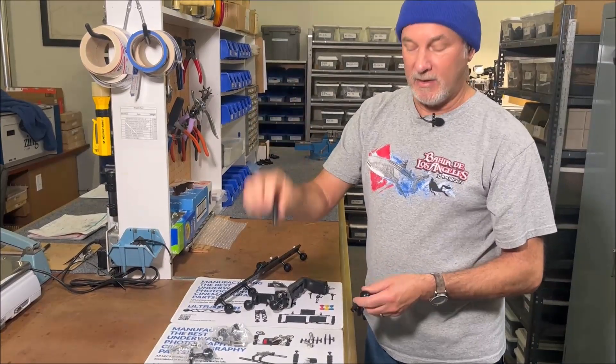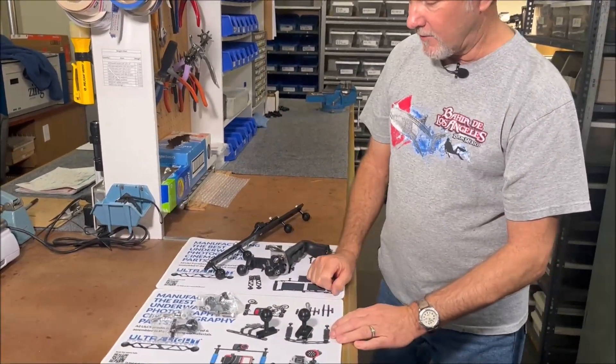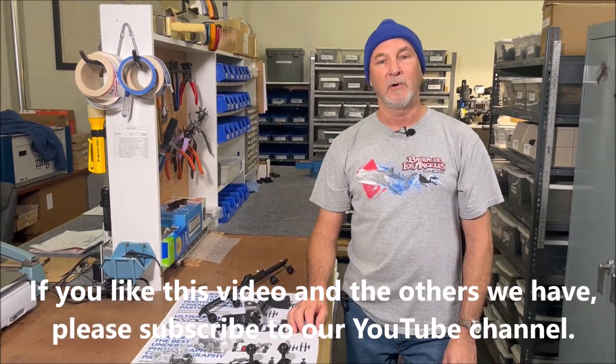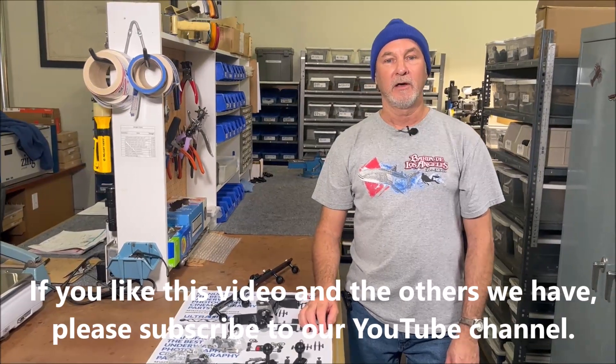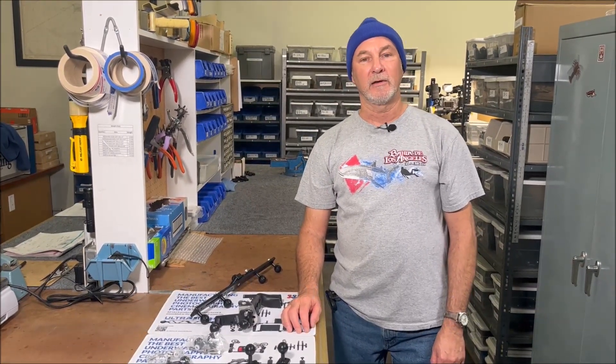That's the BA-AQ-N and BA-AQ-W. If you have any questions on any of these, please feel free to give me a call or email me — I'm always here and happy to help. Happy diving and whatever it is you're doing, and have a great day.